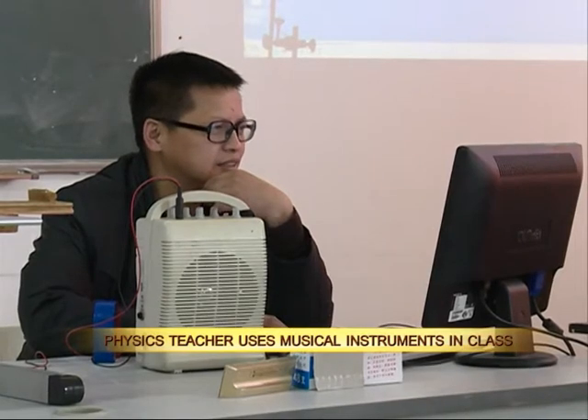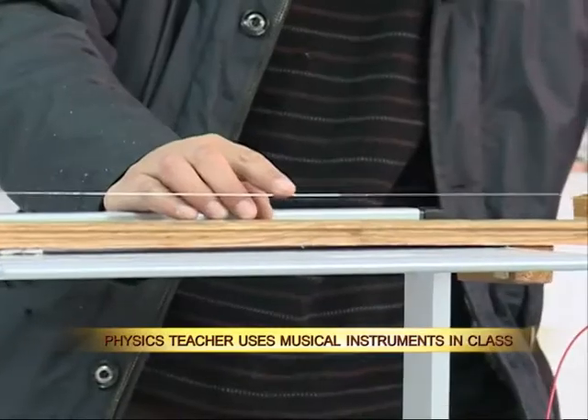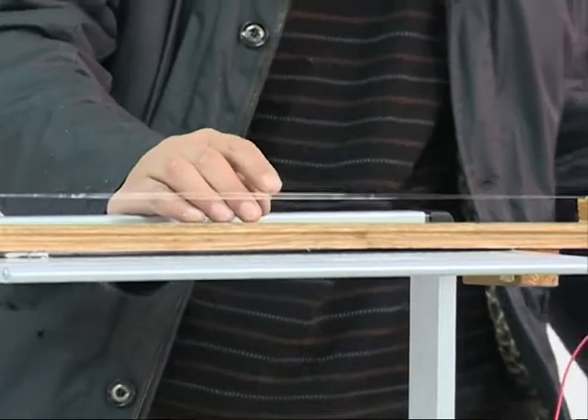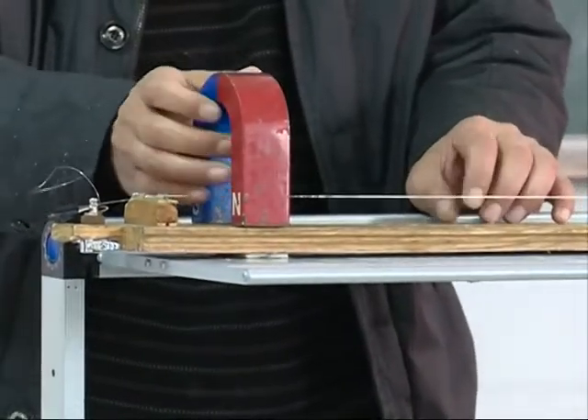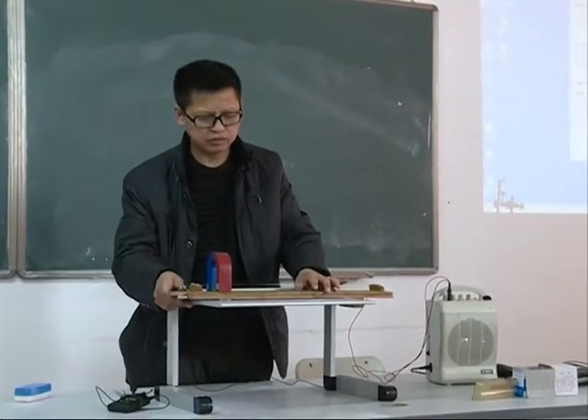Hu Yinchuan is a physics teacher at East China's Jiangxi Normal University. To keep his students from becoming bored in class, he decided to build his own musical instruments to explain the laws of physics.